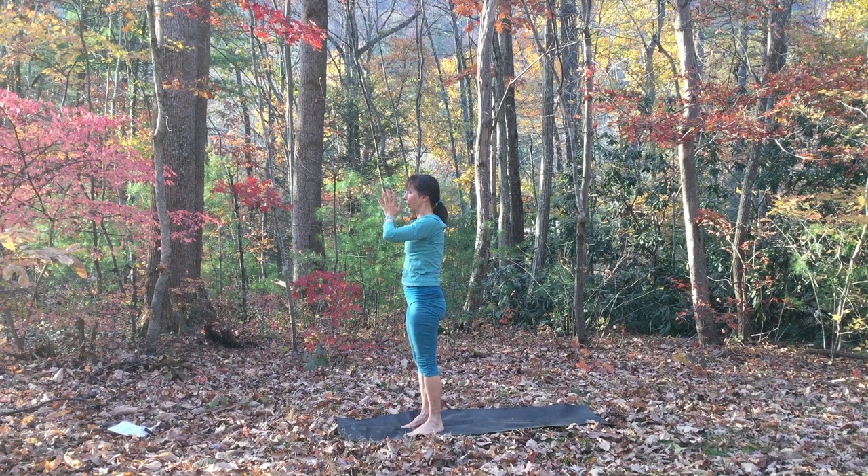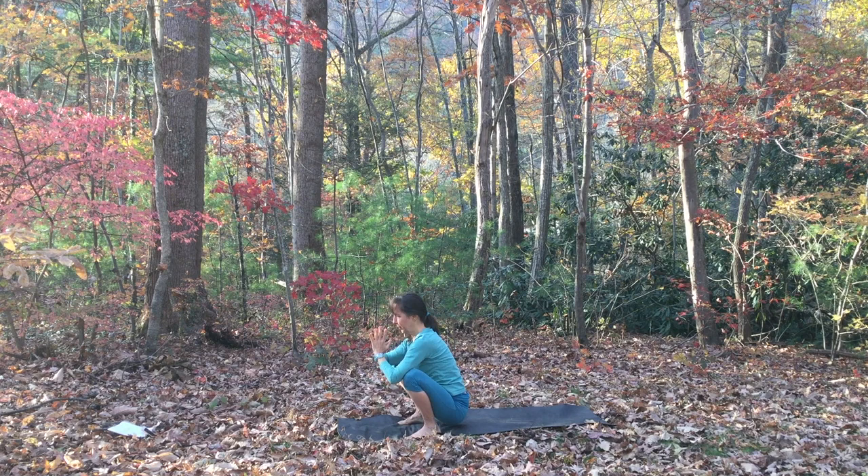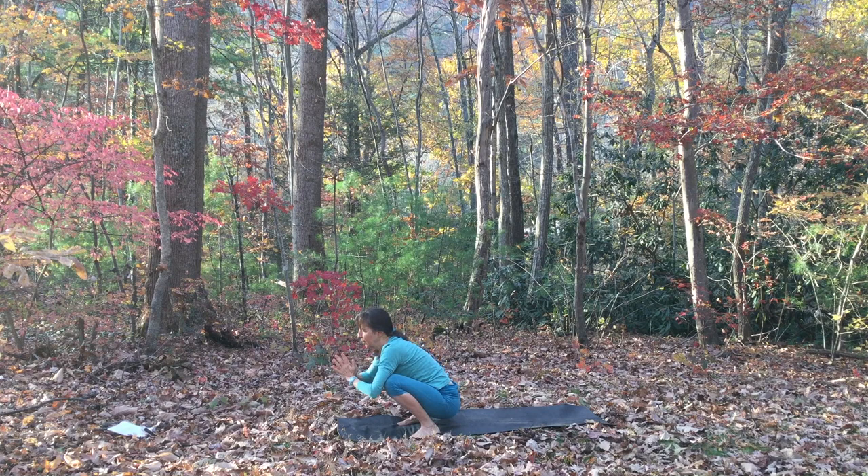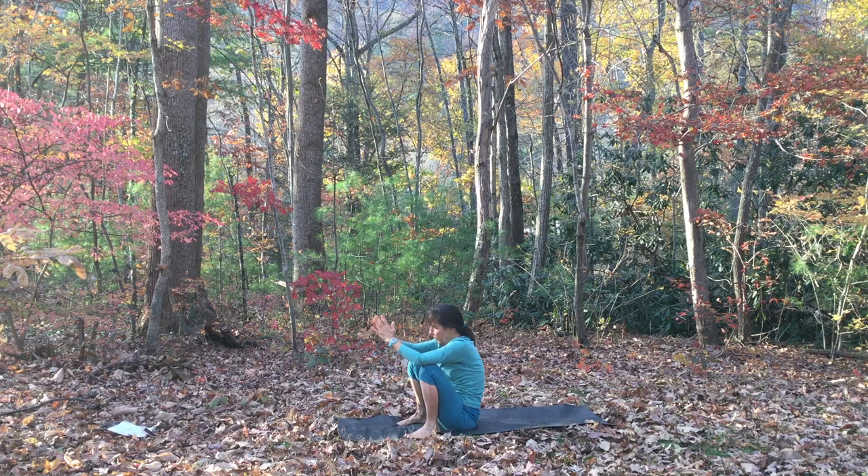We're going to come into a squat. Widen your feet as wide as you need, turn your toes out as much as you need to, and just start to circle around. If you can't get your heels to the ground, you may want to support your heels on a blanket. Feel your weight shifting around in your ankles, then lower your hips down.